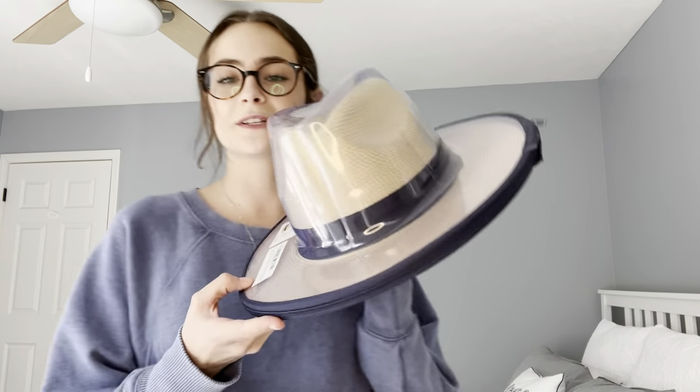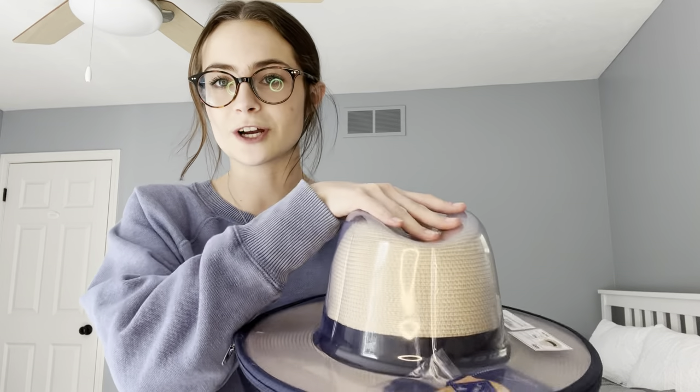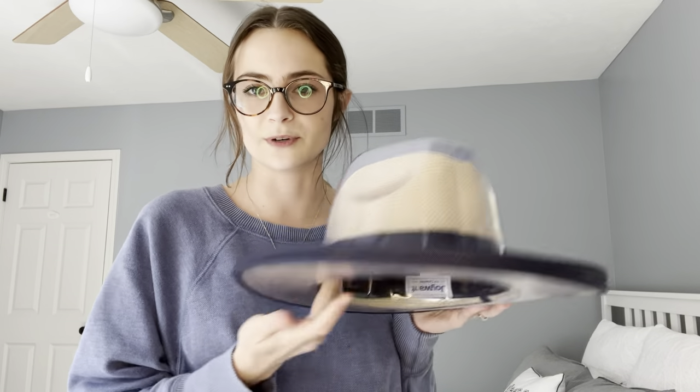Before I show you the whole hat, I want to show you the awesome packaging it comes in to secure your hat and make sure it isn't being crushed in any way. It's shaped the same as the hat, so it keeps it nice and in shape. And it's just a zipper to take it out — so easy and so cool. I love this.